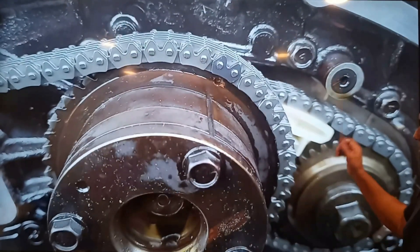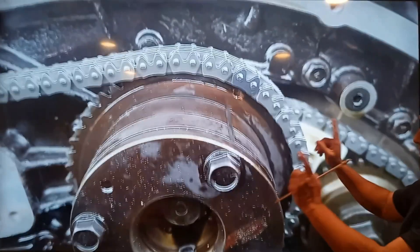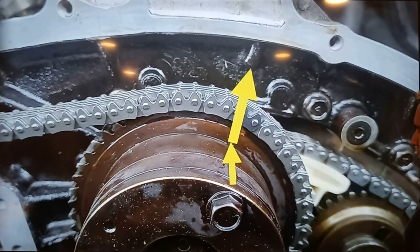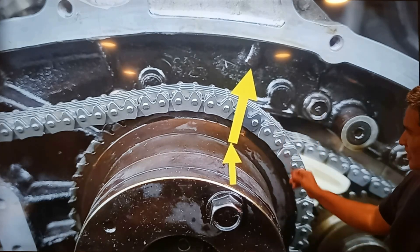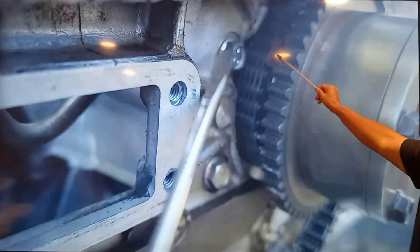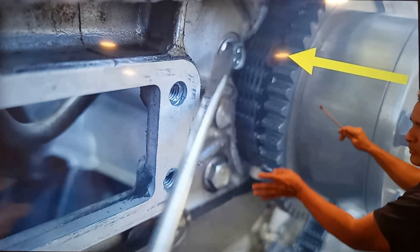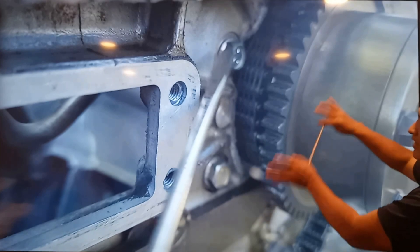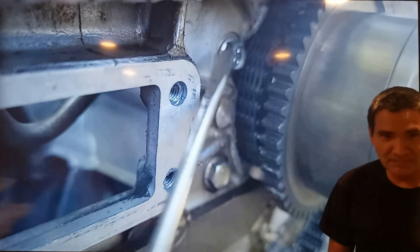There is one more thing I want to show you about highlighted links — there is one highlighted link on each timing chain, including the small secondary ones. See the highlighted link right there. Don't worry about those as long as you line up all the timing marks on the front of the engine with the timing marks on the chain and sprockets — that's all you need. Thanks for watching.